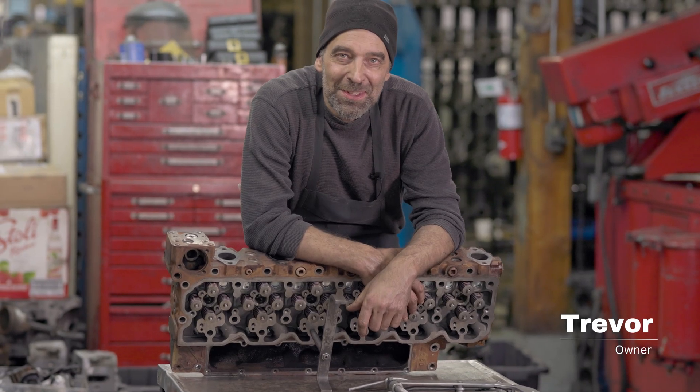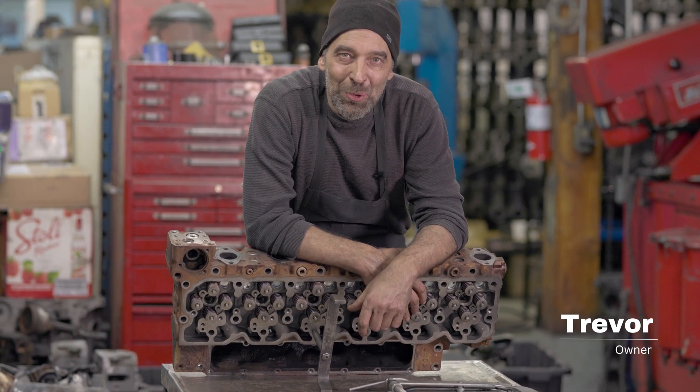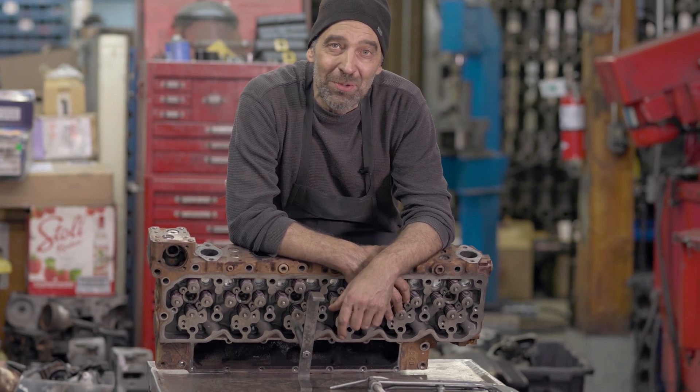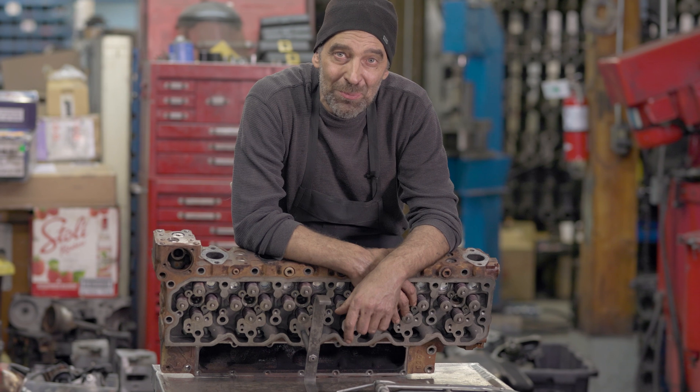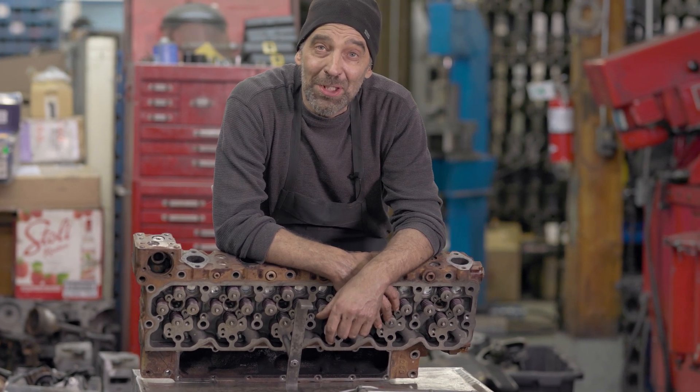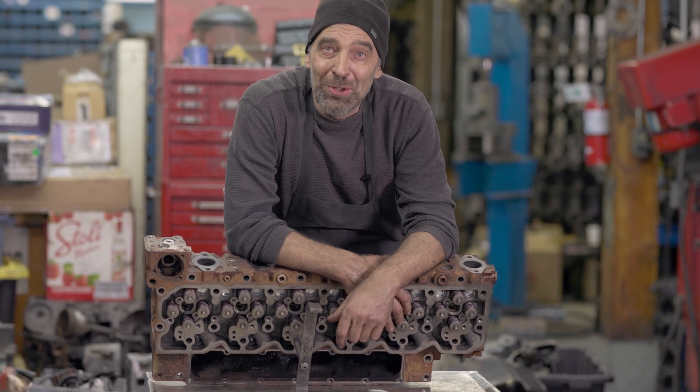Hi, everybody. Today we're doing a 6.7 Cummins head. This is going to be a disassemble, resurface, and put back together. This is for a customer that needs it rather quickly, so let's get into it.